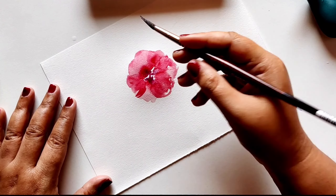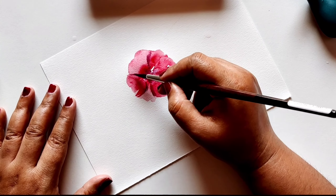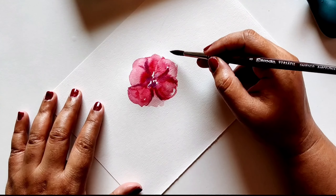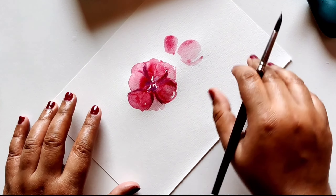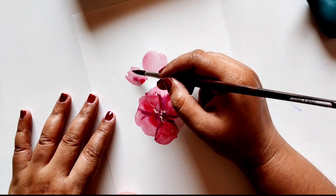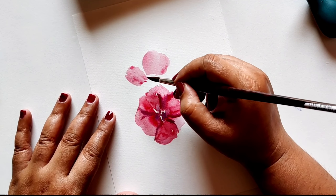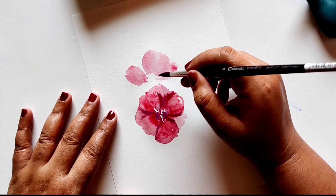This top layer is going to be a little bit more pigmented than the bottom one. Then I'm going to mix a little Payne's gray into the crimson and just add it on the sides of the petal, giving it a nice dark depth effect and creating different shadow between the two petals.